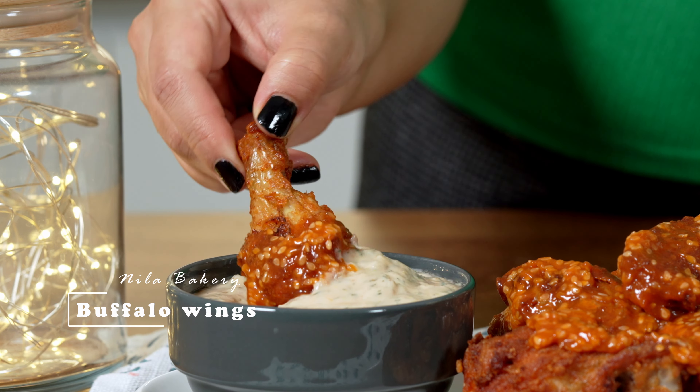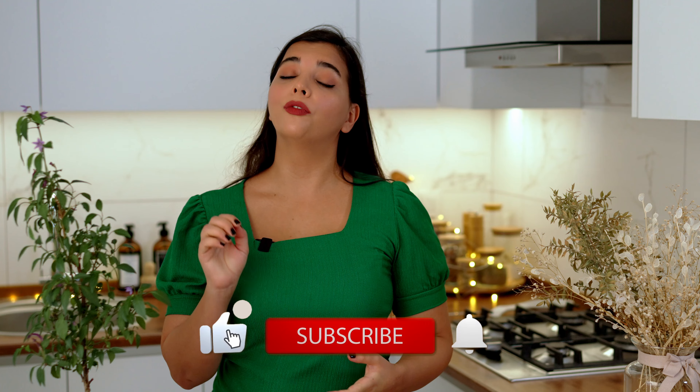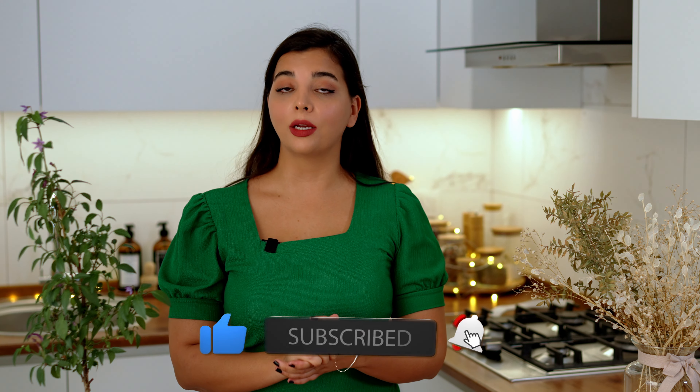Hello everyone, welcome back to your kitchen. In this video I want to show you how to make the famous buffalo wings. These lovely American chicken wings are typically served with various sauces. If you find this recipe helpful, don't forget to hit the like button and subscribe for more yummy dishes. Without further ado, let's get started.